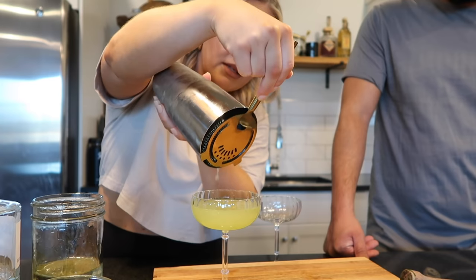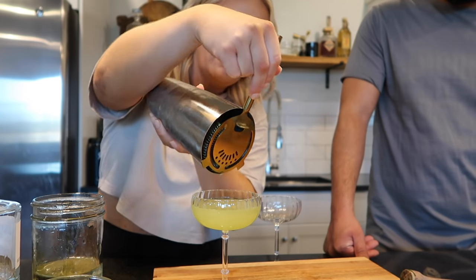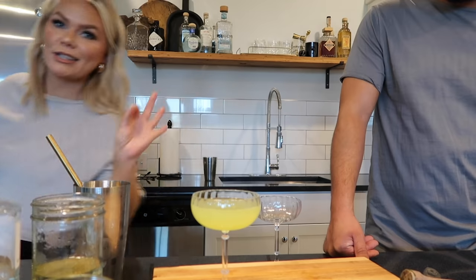You'll see like little chunks of the basil in there, and the more you muddle it, obviously the more little chunks you'll get. If you don't want that, just double strain it. But it is so good.